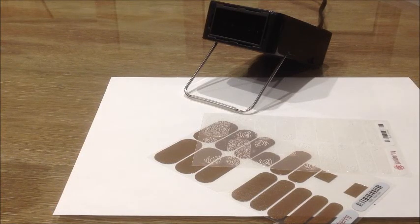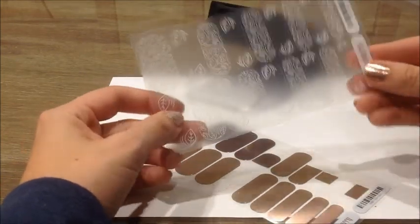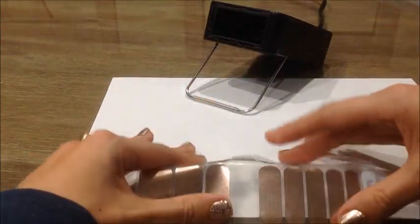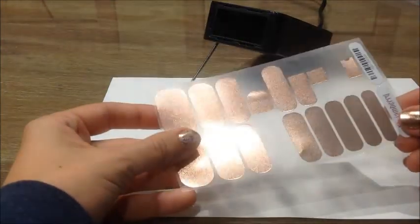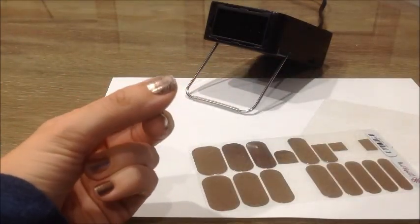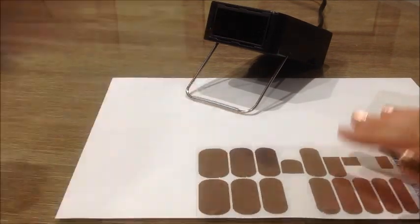Hi ladies, today I'm going to show you how to layer wraps. You can get some really great looks by layering clear wraps over other solid colored wraps. What I'm doing today is I have the Fall Fancy, which is a clear wrap of leaves, and I'm going to layer it over the Rose Gold, which is really pretty. This is what it's going to end up looking like.